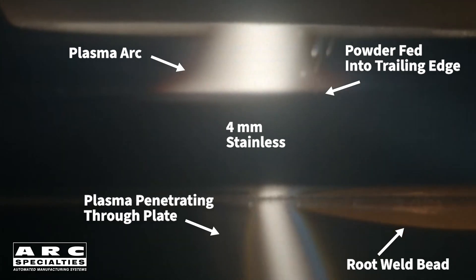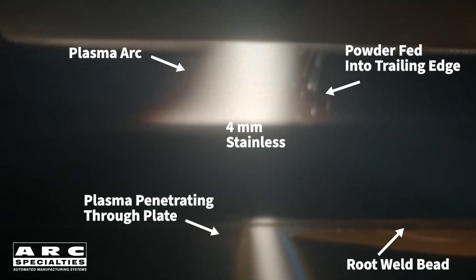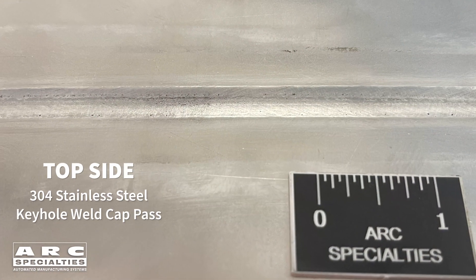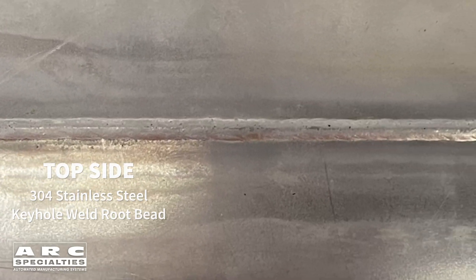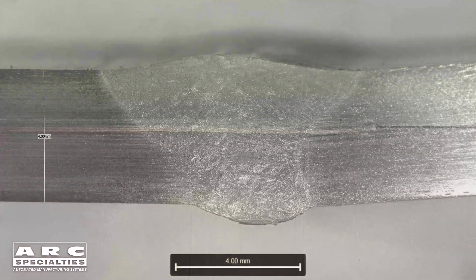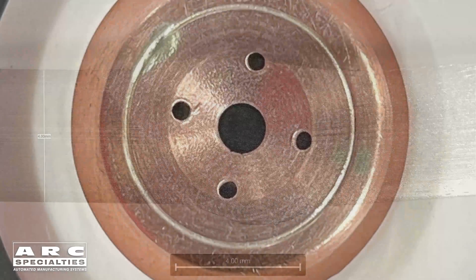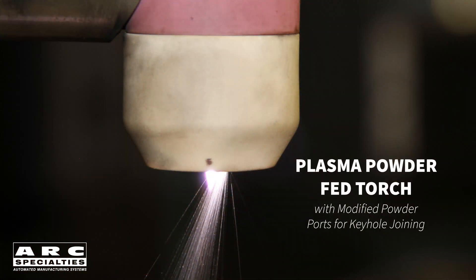Long ago, my buddy Chip Arata suggested that powder additions to the keyhole welding process might be useful. Fast forward to 2021, and we finally went into the lab to investigate. We're butt welding 4mm 300 series stainless plate with a plasma torch designed for powder overlay welding. We adjusted parameters to create the keyhole, then we started playing with powder additions. Overlay torches feed powder into the arc through a ring of powder ports drilled into the anode or the plasma constricting nozzle. Any powder fed into the leading edge of the weld puddle is expelled through the keyhole and wasted. Using a modified nozzle, we're able to introduce powder into the back of the puddle.